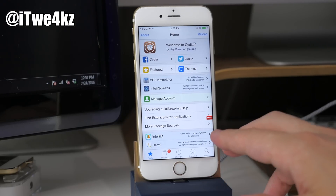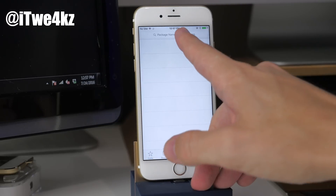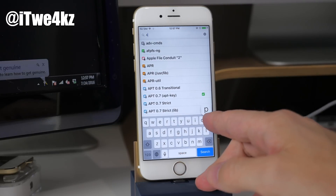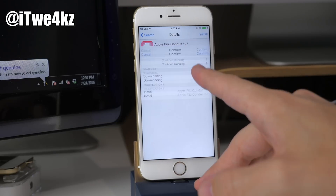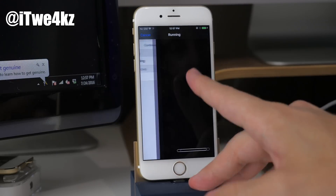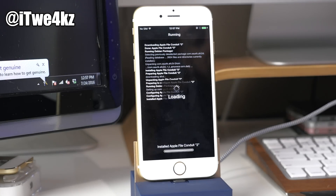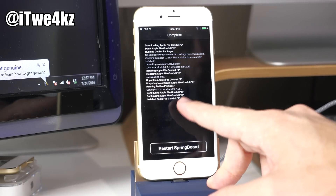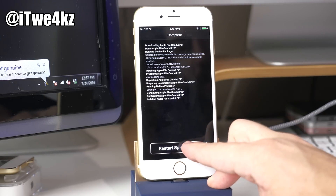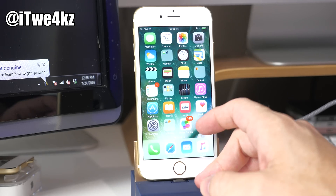The first thing you want to do is install Apple File Conduit 2. Go into Search and search for Apple File Conduit 2. Install this because it's absolutely necessary in order to re-jailbreak your device once it dies or you reboot it. Since this is a semi-tethered jailbreak, Apple File Conduit 2 is essential. Once installed, restart your springboard.